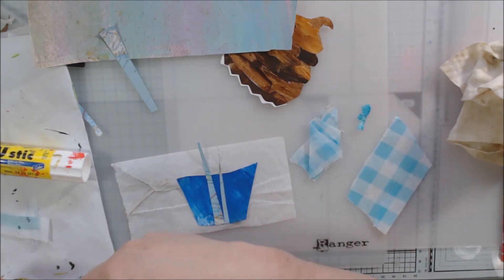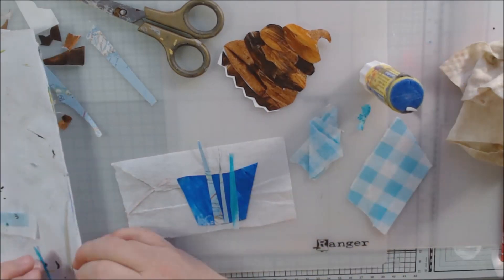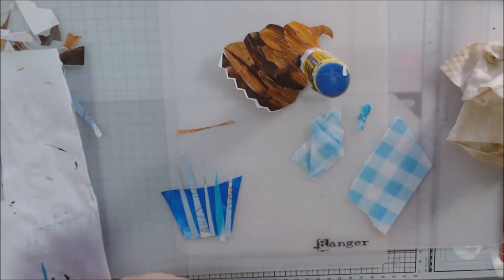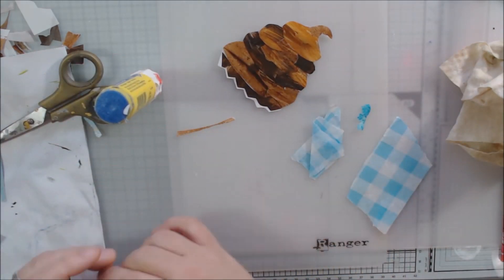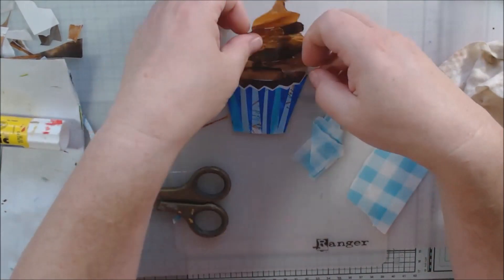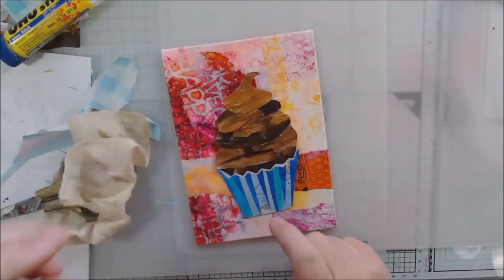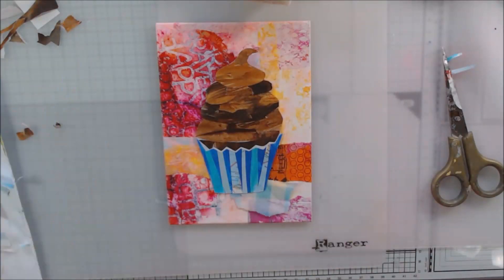I'm using a glue stick instead of medium to glue all my pieces together. I wanted there to be a little bit of a highlight around the top of the cupcake liner so you can differentiate between the cake, the liner, and the frosting. I ended up cutting the cake part with a zigzag edge like the top of a cupcake liner, then adding a thin piece of rice paper and cutting another zigzag along the same pattern to get that white edge. I glued that over the top of the darker paper and now it looks like the pointy edge of a cupcake liner, which I thought was a good plan.